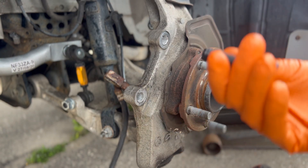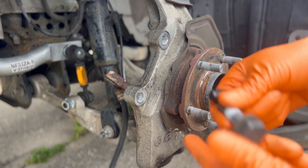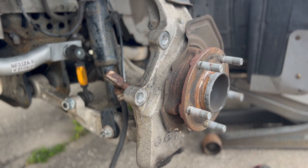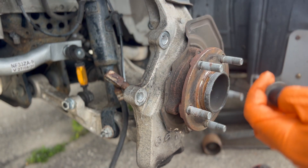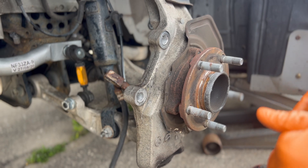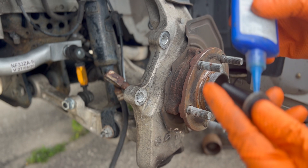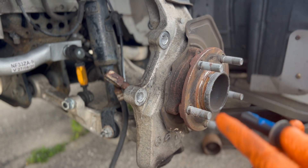Here are the bolts. For these, you're going to reuse the washer off of the factory bolt. The instructions don't say to, but I'm going to go ahead and add a little bit of thread locker to that.